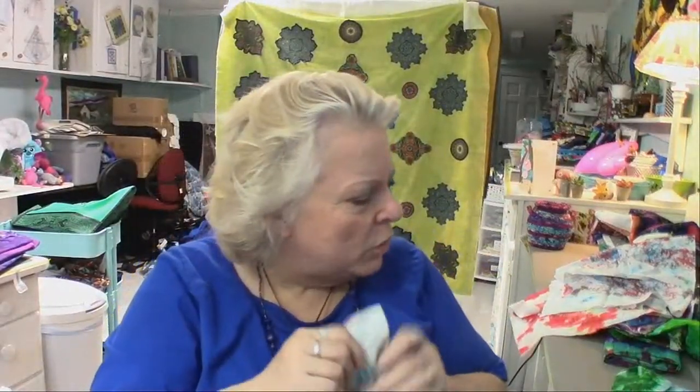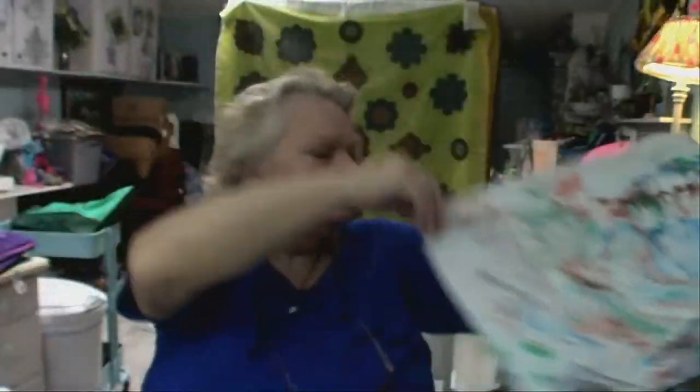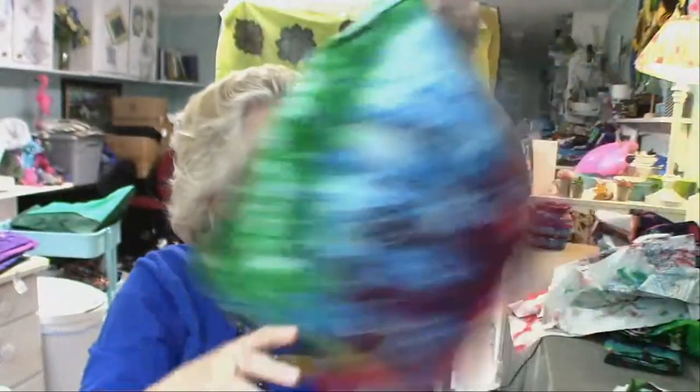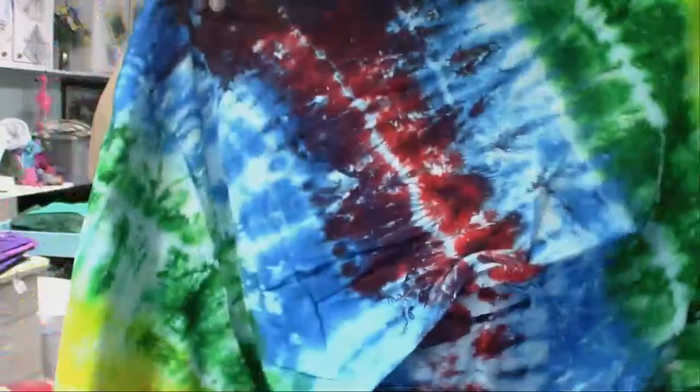Alright, I think there's one more piece of marbling, and then I'll show you the ice dyeing. That's a lot of fun and so easy, ladies. Yeah, this is another marbling. Here is ice dyeing. Well, actually — no — this is salt dyeing. Salt effect dyeing.